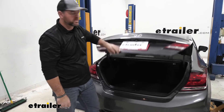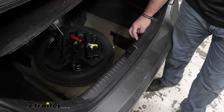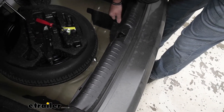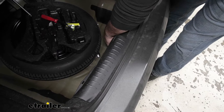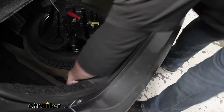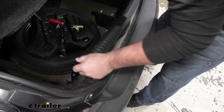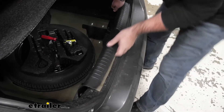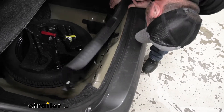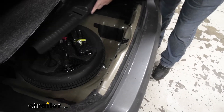Now that we've gone over some of the features, let's walk you through how to get it installed. To start our installation, we're going to come into the trunk. We need to remove this panel — we're just going to pull up on it and then set it aside.